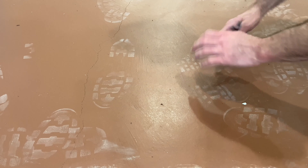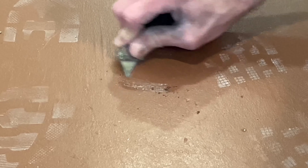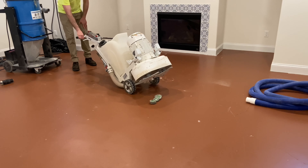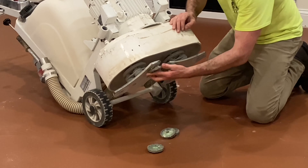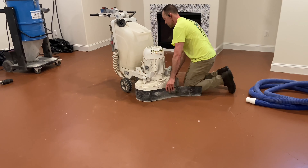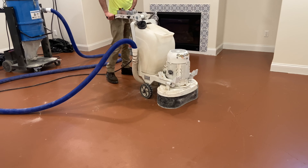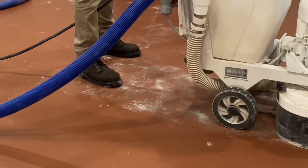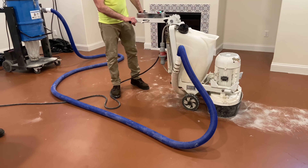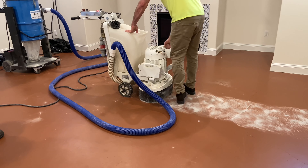Next comes the important task of analyzing the floor and determining the right diamond for the job. Utilizing a sharp edge, Josh identifies the surface acrylic as soft, which could potentially gum up diamonds and prevent them from cutting. Acrylic coatings can grind fast and easy or, on occasion, hard and slow. Josh starts conservatively with 30 grit, 10 segment diamonds. Because the acrylic is soft, Josh uses the 10 seg to reduce the down pressure per square inch.